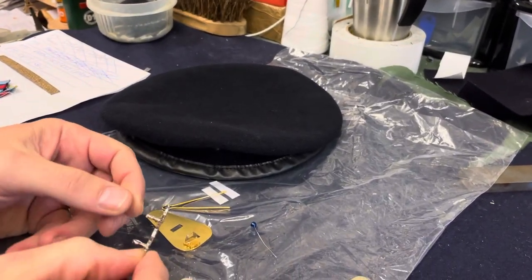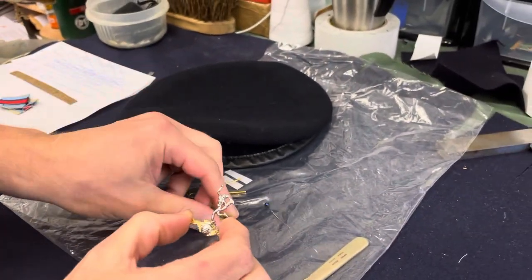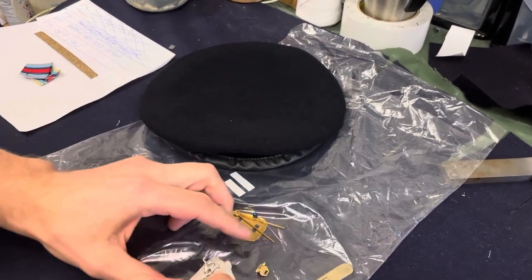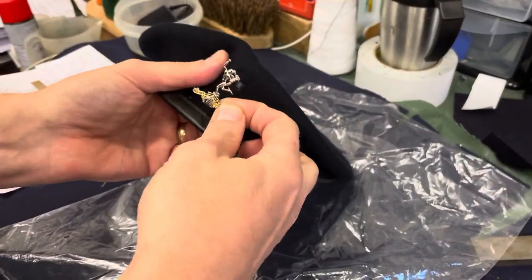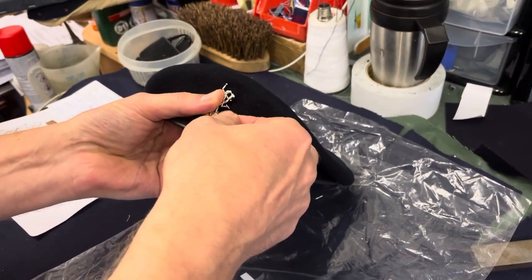Hi guys, welcome to my channel Wins the Medals. Just doing a short video on how to put a badge onto a beret. This is a raw signals badge — all badges are different, but this one comes in two parts: a back plate and a slider. We put chalk onto the back of the badge and then transfer the chalk marks onto the beret.